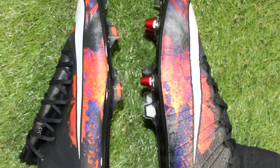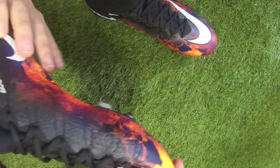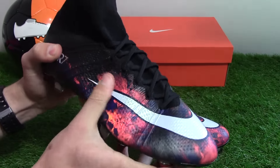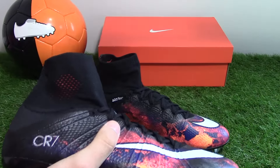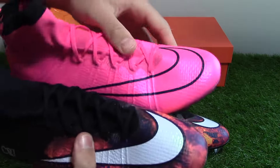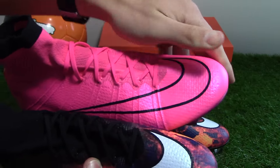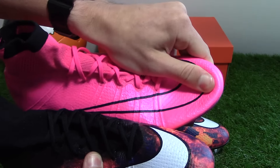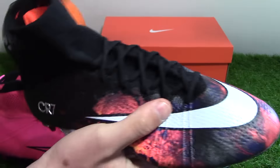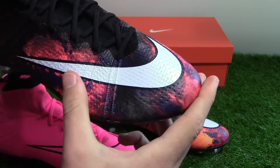Unlike the previous Silverware Superfly for CR7, this boot will perform the same as a standard Superfly as the upper and textures are exactly the same. There's no glitter or anything that would provide a different playing experience. The only minor difference is how it feels in hand. The Lightning Storm edition is very grippy with a grippy texture, whereas the Savage Beauty Superfly is also grippy but a bit smoother.